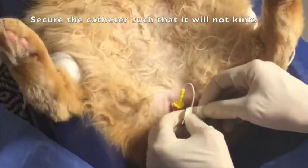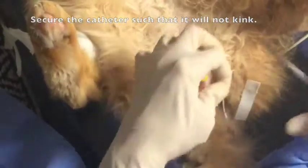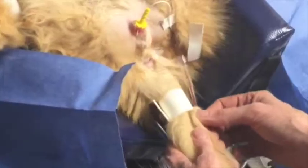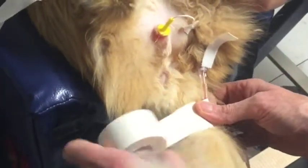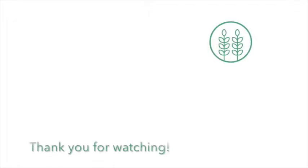Suture the catheter into place and further secure the catheter using tape to the patient's tail or leg. Indwelling catheters should be soft and flexible.